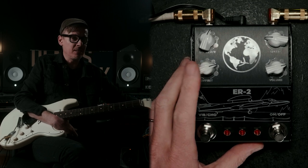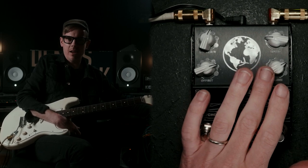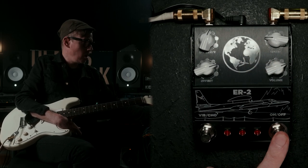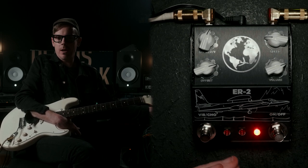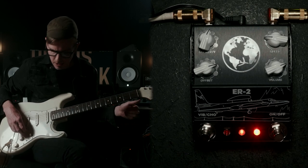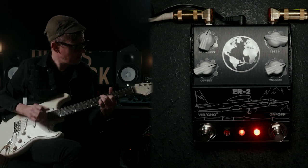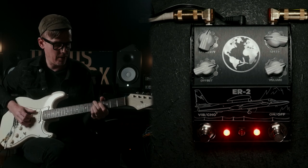It's worth the price of admission just for that. You have the volume — it's almost like a mix, it's the volume of the effect. If you want a lot of effect, you crank that volume; if you want a little effect, pull it down quite a bit. For the footswitches, we have the obvious on and off. And then this is really cool and interesting — they separated the chorus and the vibrato with a footswitch. So without this illuminated, you are in the classic Univibe sound, and then if you click this on, you just have the vibrato.